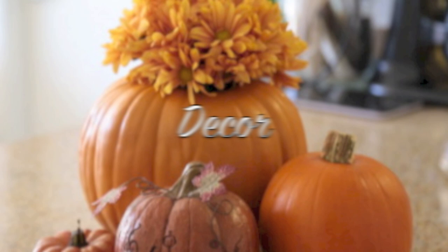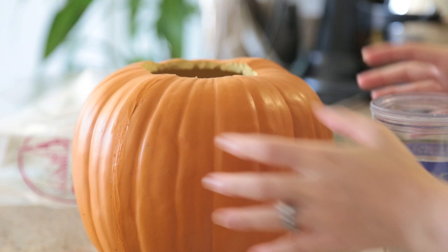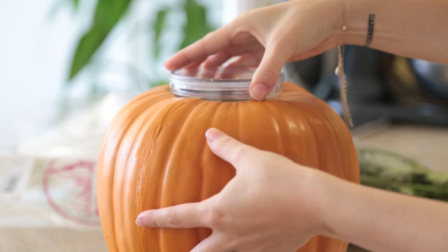Starting with decor, we're going to do this really easy centerpiece. You're going to want to get one of these plastic, carvable pumpkins from Michael's — you can reuse them every year. You want to cut a hole in the top that fits a tumbler like this one, or a vase. I prefer plastic, and you want to stick it right in there, and as you can see, it fits perfectly.